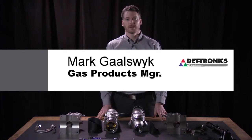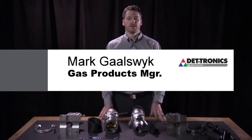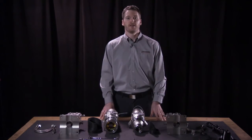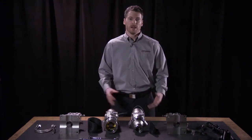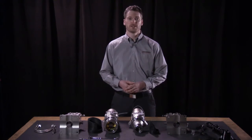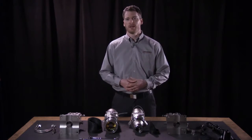Hi everybody. My name is Mark Galswick. I'm the gas products manager here at Detronics, and we're here today with this video to introduce you to our model LS2000 line-of-sight infrared gas detector. The purpose of this video is to briefly walk you through the installation and commissioning steps and give you an idea how you might install the product in the field. But before we dive into the setup, I'd like to briefly introduce you to the different types of gas technologies and where a line-of-sight detector might fit into that scheme.